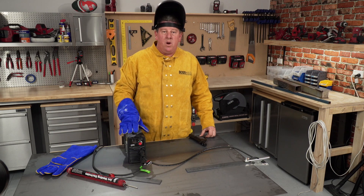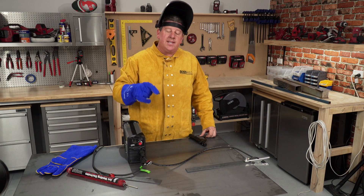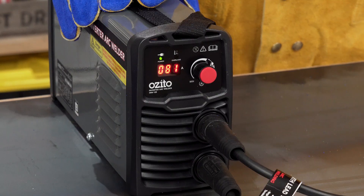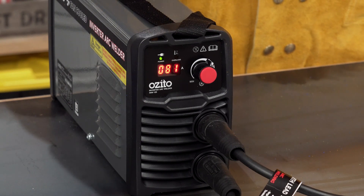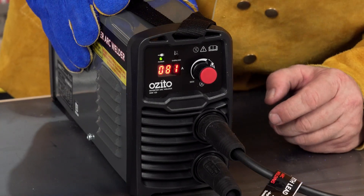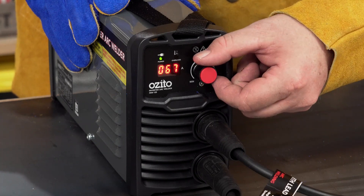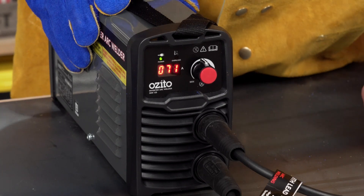Now we need to set the amps on the welder. This is a little bit down to you, in that you want to set the amps so you get a good weld — and this is why we're practicing. Turn it on; you can hear that fan winding up. That fan is actually to help keep the unit cool because there's a lot of heat generated. On the front here, you can see on the LED screen that we can change the amps up and down by just moving this dial. So for a test, let's just start it in mid-range.